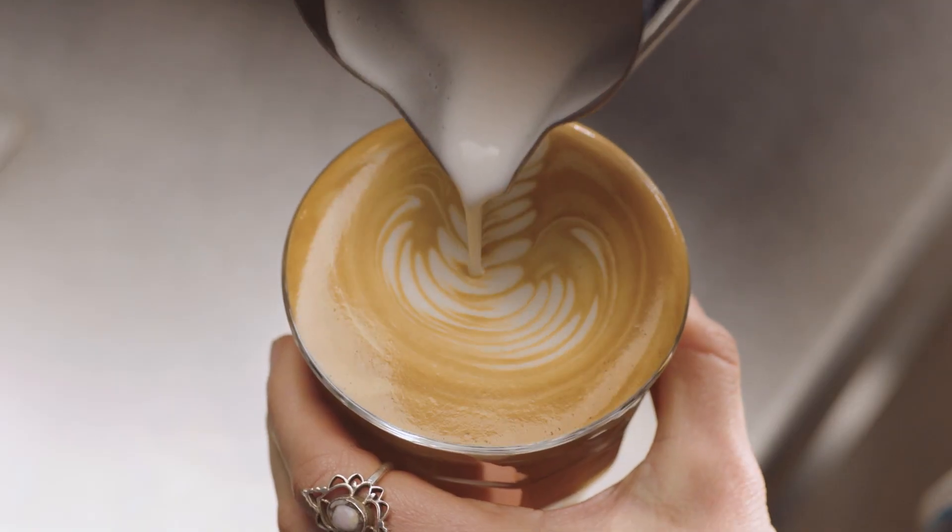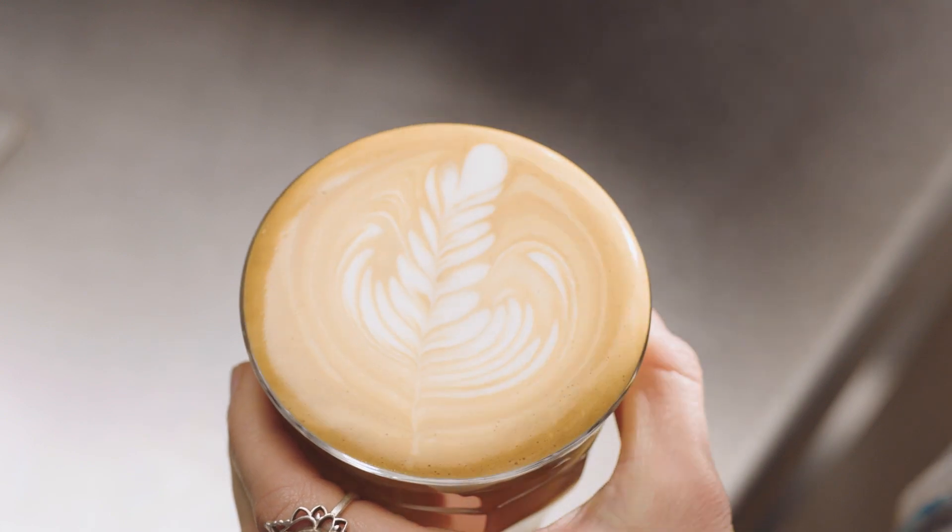Once the milk temperature is achieved, milk texturing will automatically stop, leaving you with silky smooth textured milk, ideal for latte art or simply a great tasting coffee.